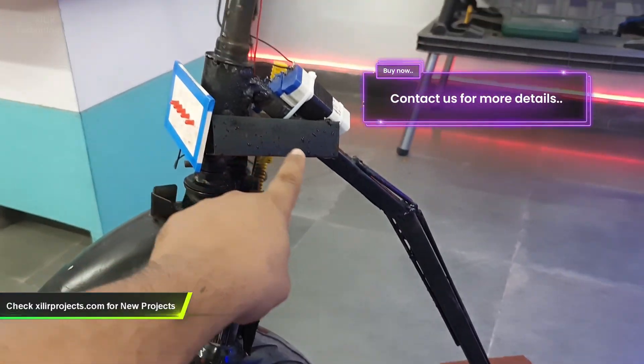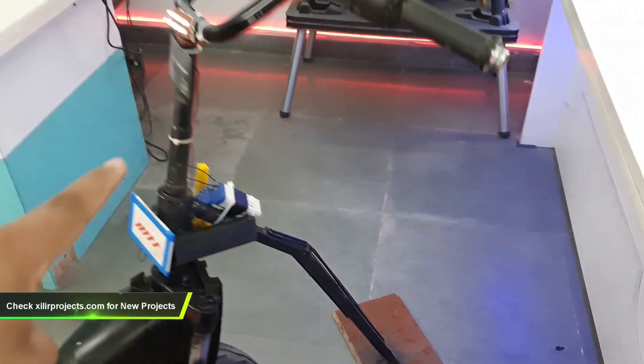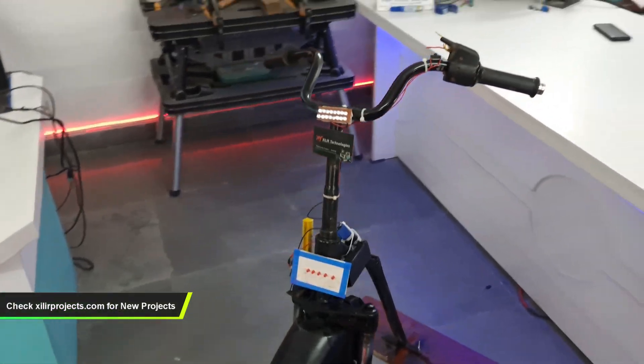This one is the stand we have connected by welding, on which we can stand and show how the prototype works.